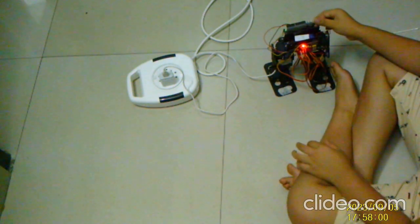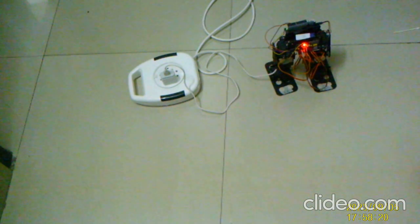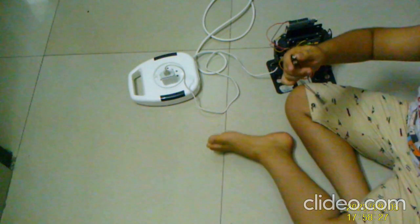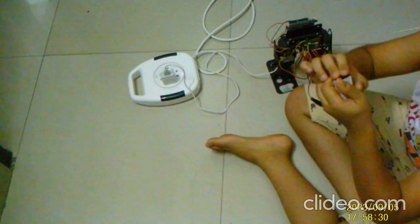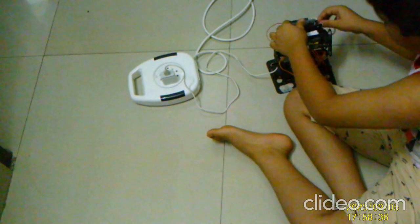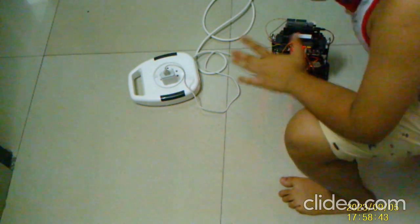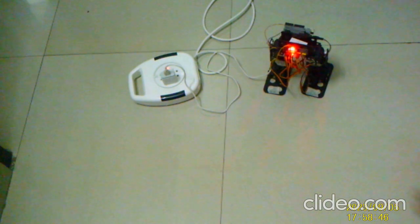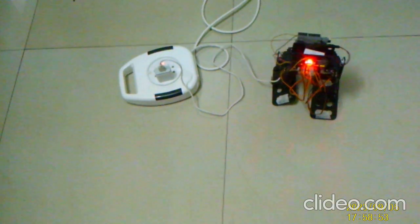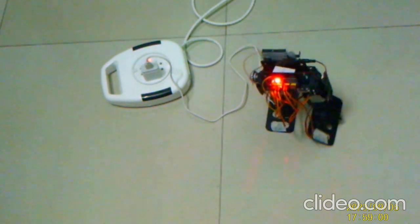I'll remove another battery. So guys, they're all glowing now. Let's start the countdown again: 3, 2, 1. So guys, you can see, it's going!